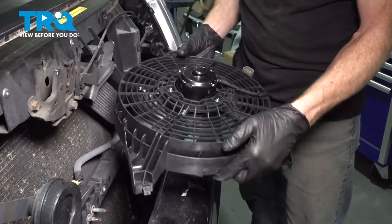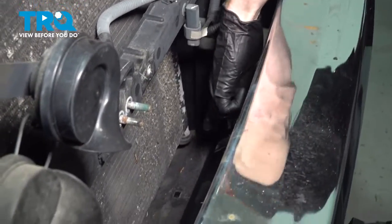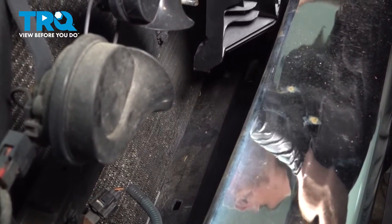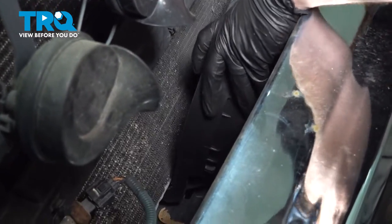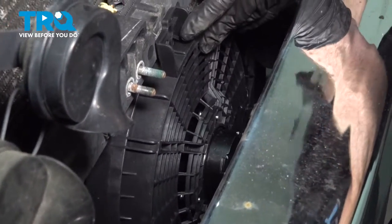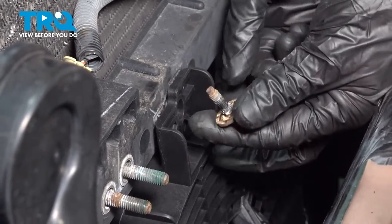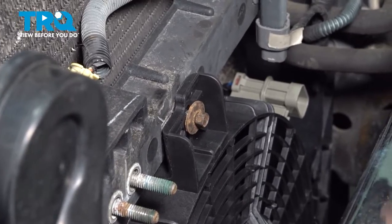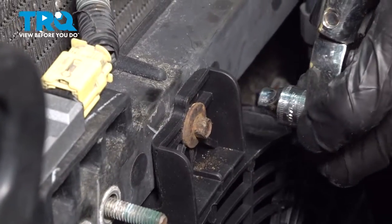Now it's time to install our brand new cooling fan. Before we slide it into place, have a look at the bottom of the fan — you'll notice two areas that protrude down. If you look into the vehicle, you'll find two holes for those pins to line up with. Let's slide this into position. Once you have it lined up, the top hole should line up as well. Install your upper mounting bolt, snug it up, and then torque this to 54 inch-pounds.